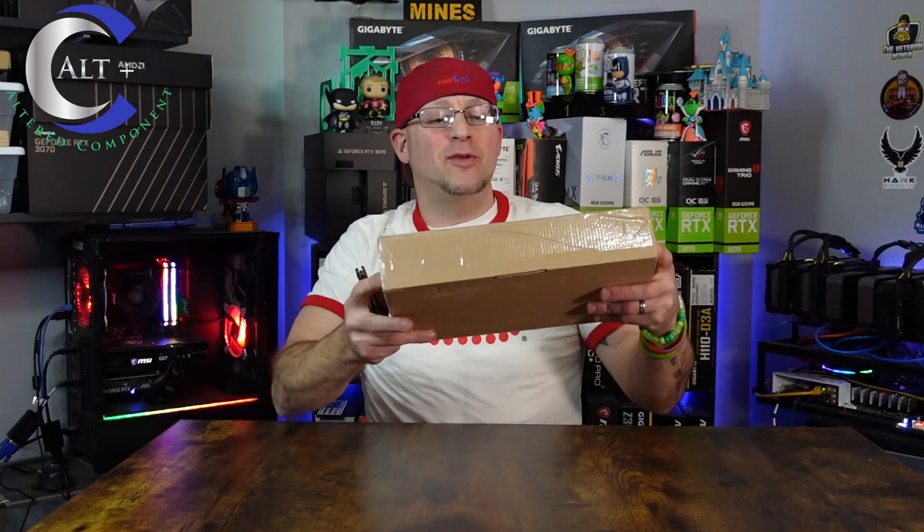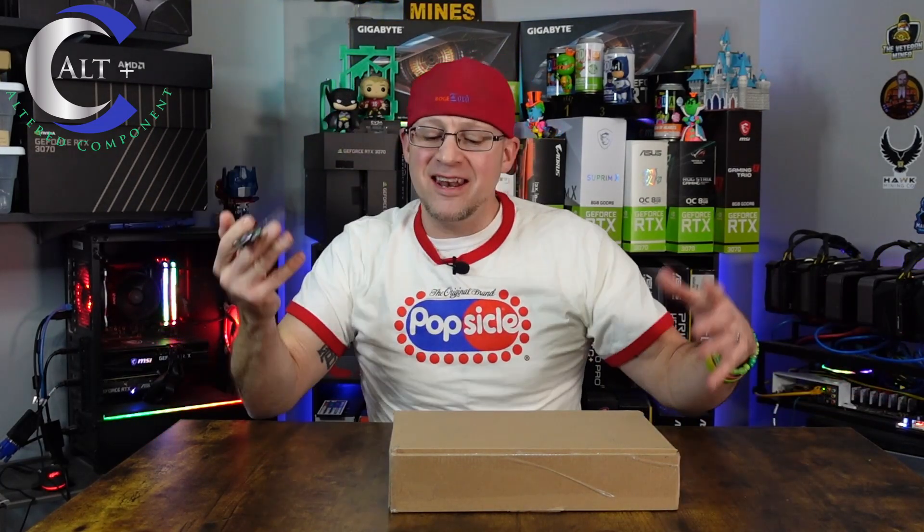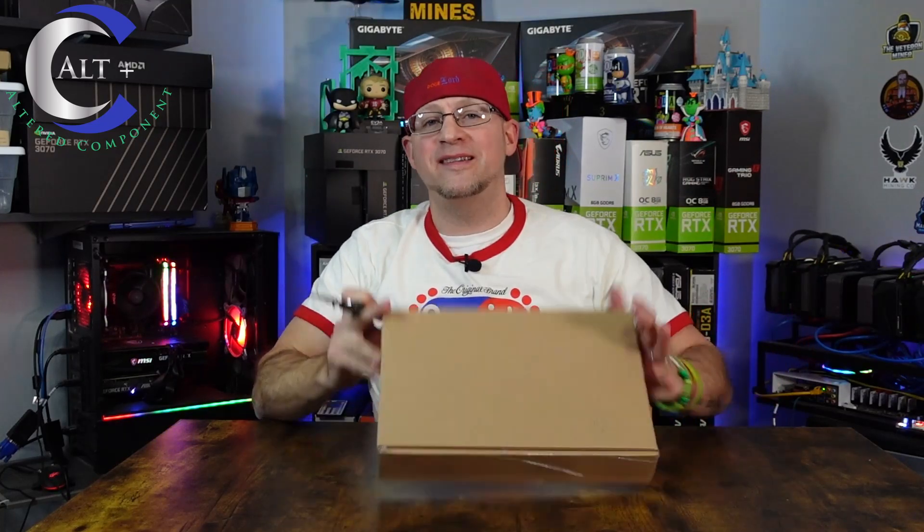And we're back! Alright, so let's go ahead and open this thing up and see what's in the box! RGB knife — that never gets old.